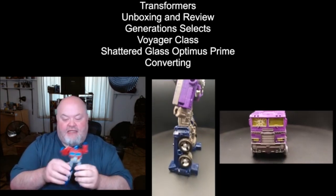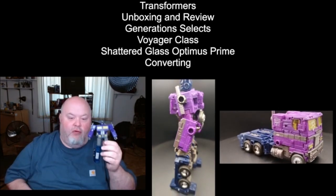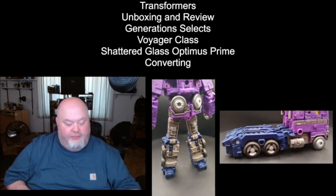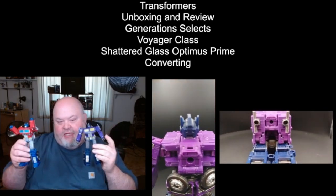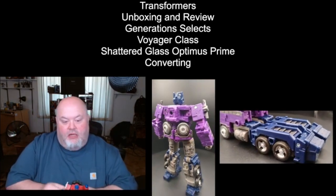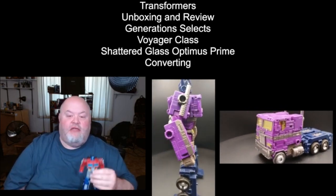Since Shattered Glass Optimus Prime is exactly the same as the Earthrise figure, the conversion steps for this guy are exactly the same — there's nothing different at all. So if you are curious and you buy this figure, it's basically the same as the Earthrise version, so you're not going to have to learn anything new. With that out of the way, when I return it will be with my review of this figure.